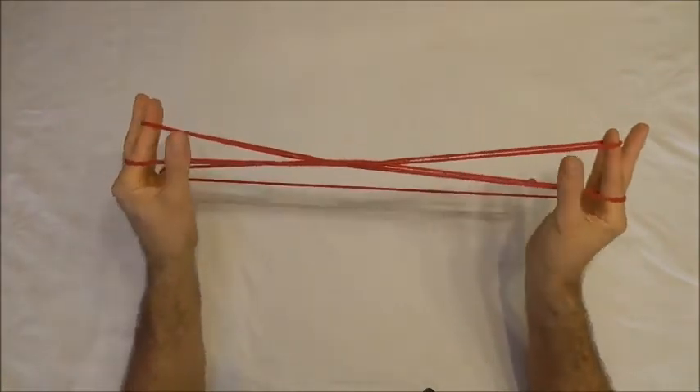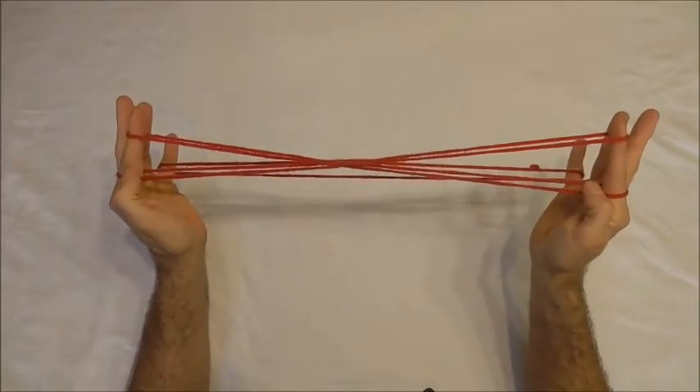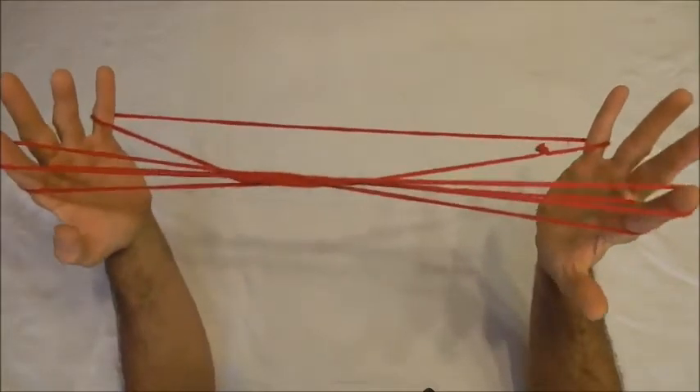So we should have two strings on the pointer fingers now — one at the bottom and then one at the top.